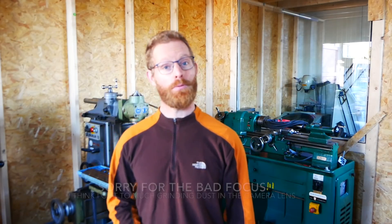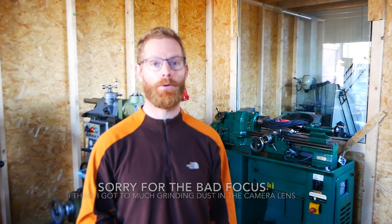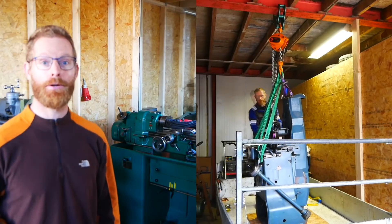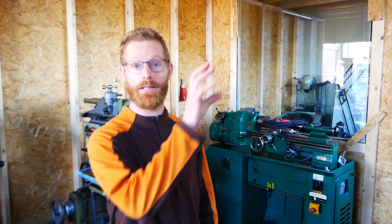Hey guys, welcome back. Bart here. As most of you probably know, welcome to my new metal workshop. I moved in here about a month ago, got all the walls finished and got all the machines in here. So the next step is hooking up the power — three-phase power for the machines. And I also got some nice LED lights above the machines to have good light to work. So yeah, that's the plan for now. No metalwork, but let's get to work.